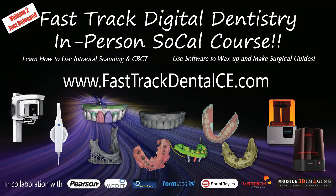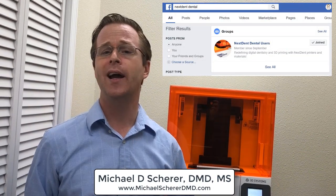Just imagine where we're headed next with this type of printing technology — amazing things to come. Dr. Shearer here. I look forward to seeing you in other videos next time. Make sure you check us out on the NexDent Dental Users Forum on Facebook and also here at FastTrack Dental CE. See you next time.